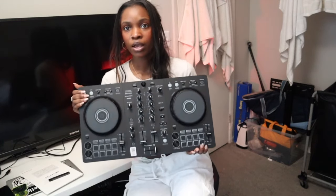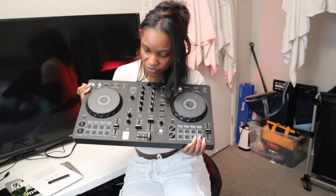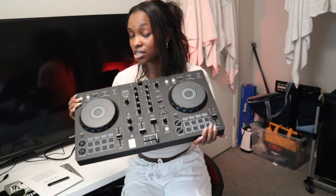You do need to make sure that you have headphones for this, and also make sure that you have speakers. But this has already made such a big difference with me learning how to DJ. There are so many more bells and whistles on here — you have the Smart CFX, you have the Smart Fader, which you did not have with the DDJ 200. I honestly love it so much more.